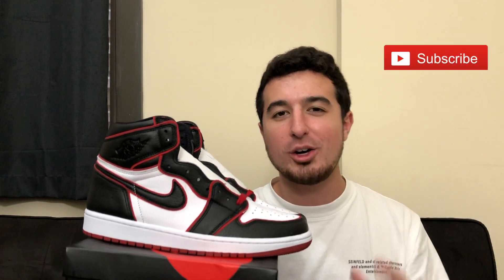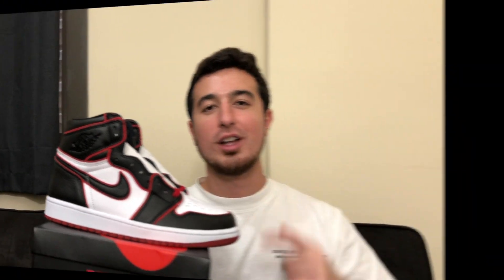Like we always do on my channel, I want to give you guys all the information you need to decide if this is a sneaker you want to pick up. We're going to take a look up close at the shoe, show you what it looks like on feet, give my opinion and rating out of 10, and give my opinion at retail price and at resale price. There's a ton to cover, so be sure to hit that subscribe button if you're not subscribed.